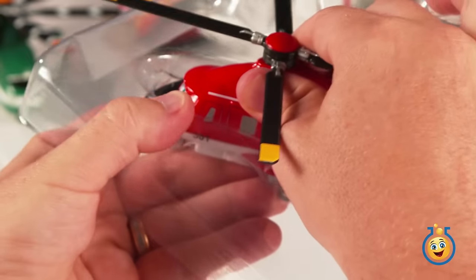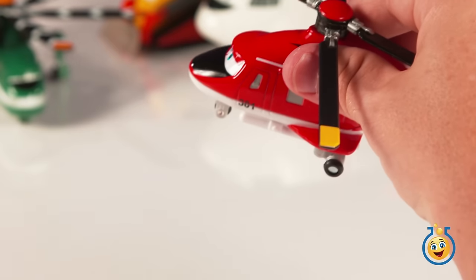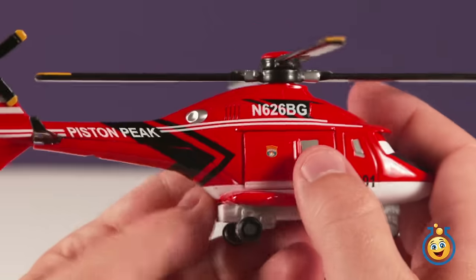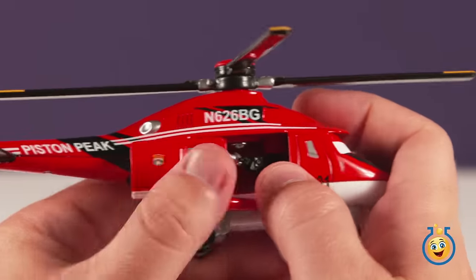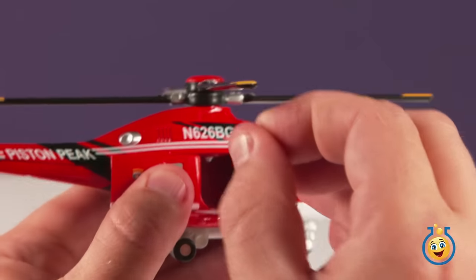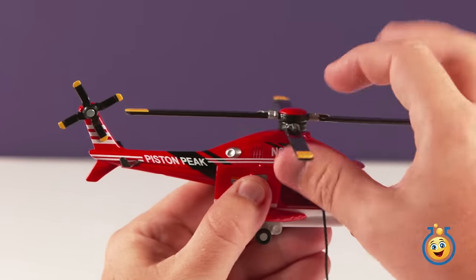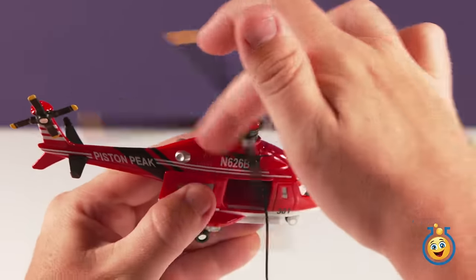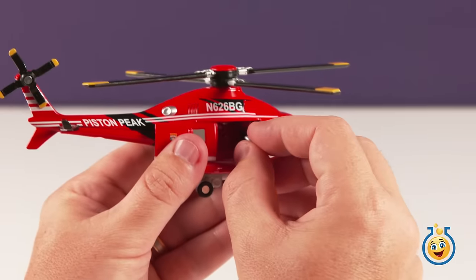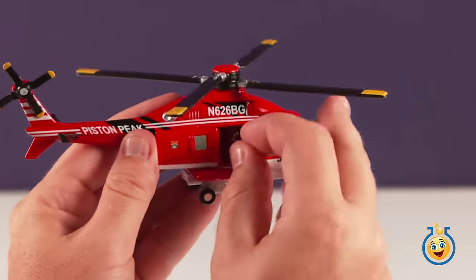Finally we have Blade Ranger. He's a fire rescue helicopter with a hook on the end of a string that he lowers down into the forest to help rescue people from the fire before it gets too close. When you pull the hook on the string it makes his propeller spin. If you turn the propeller the other way it reels the hook and string back inside. Close the door when the rescue is finished.